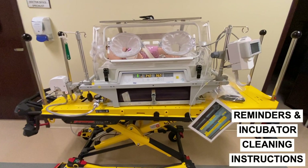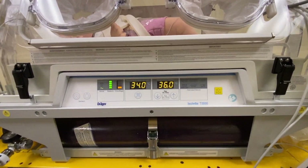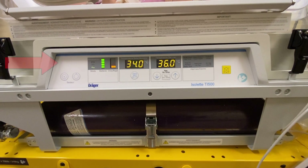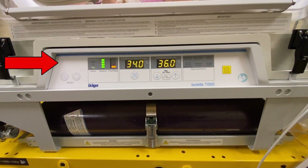The Reminders and Incubator Cleaning Instructions are attached below for your convenience. The Oxygen Tank is located here. The Control Center is located here and will be discussed in Chapter 2.